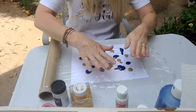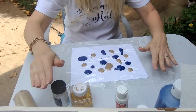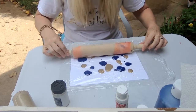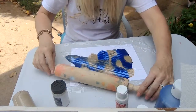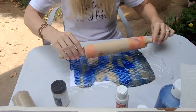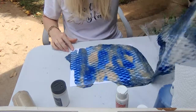Now you're going to take your saran wrap and lay it out — I have to cut mine because I lost my package. You can take your hands and spread it around, or what I like to do is use a rolling pin. Your rolling pin might get a little bit dirty, but if you're using washable paint it should wash right off. Spread it around however you want to. Mine is kind of making a print because the table I'm on has a print underneath it. After you have rolled it or spread it with your hands and you have it the way you like it, pull the saran wrap off.